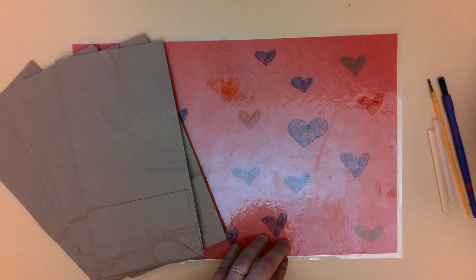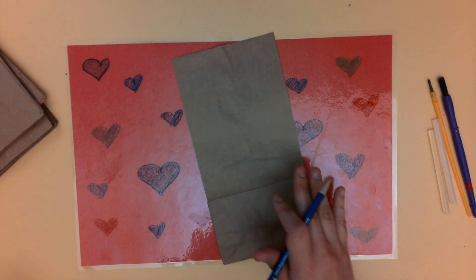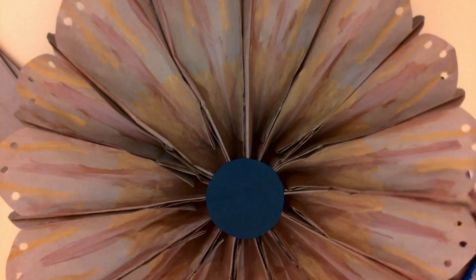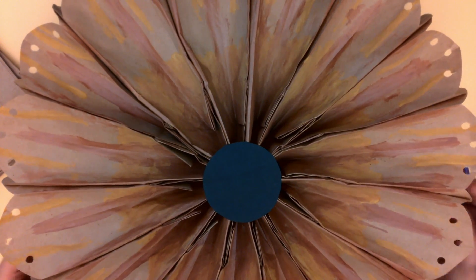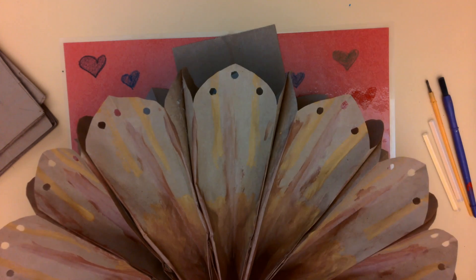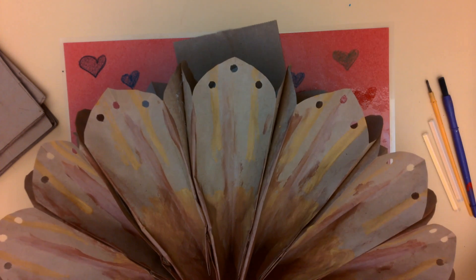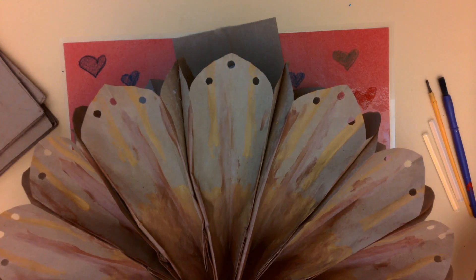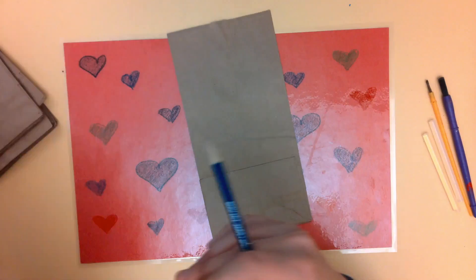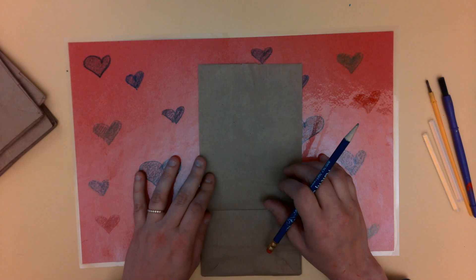The first thing we're going to do is cut our bags. I'll show you a flower I previously made — you can see I made rounded edges to make them look really nice. You can do pointed edges if you like, or try a different shape for the edges however you want. I think today we'll do some pointed edges.